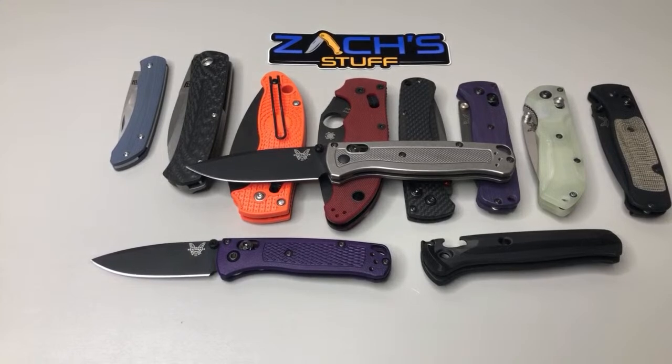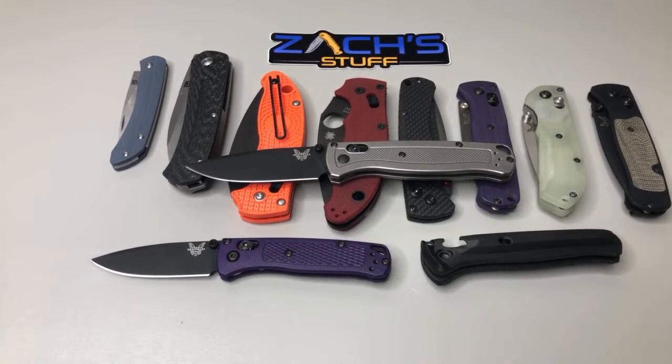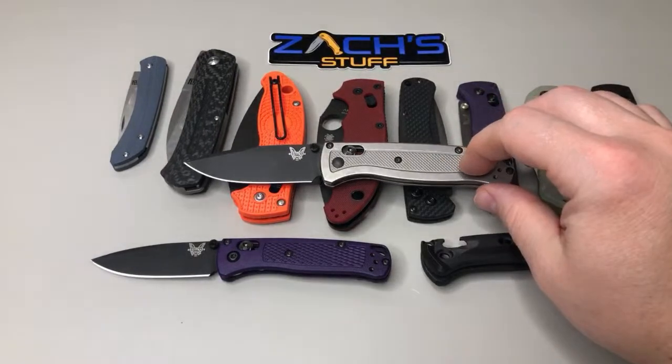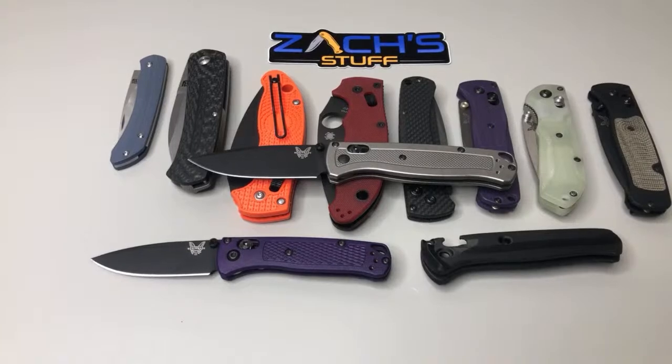Justin's doing a live giveaway tonight at 8 Central — tune into OCD for EDC. I'll try to make it, I have to work tonight. I have the Mini Freak with the carbon fiber in the other room. I think the Bashi scales run about $150-160 just on their own, so just as much as the knife basically. Go to his Instagram — Bashi Designs — get signed up, follow him.